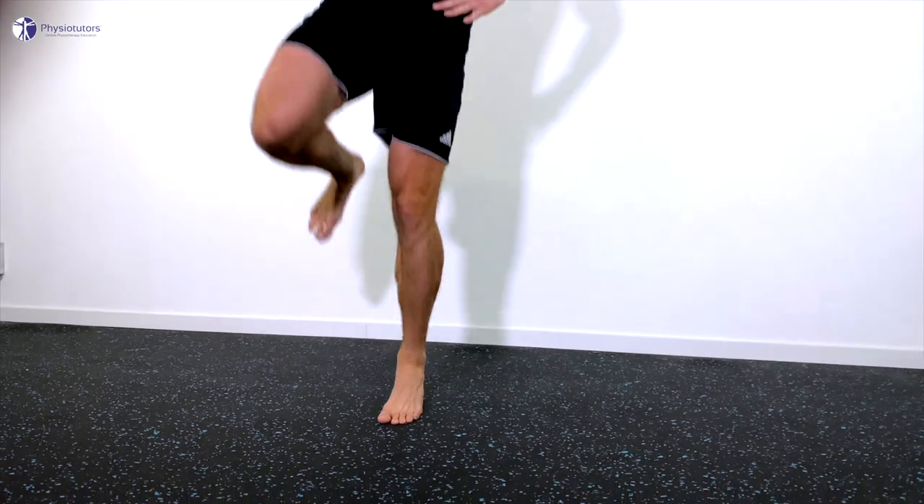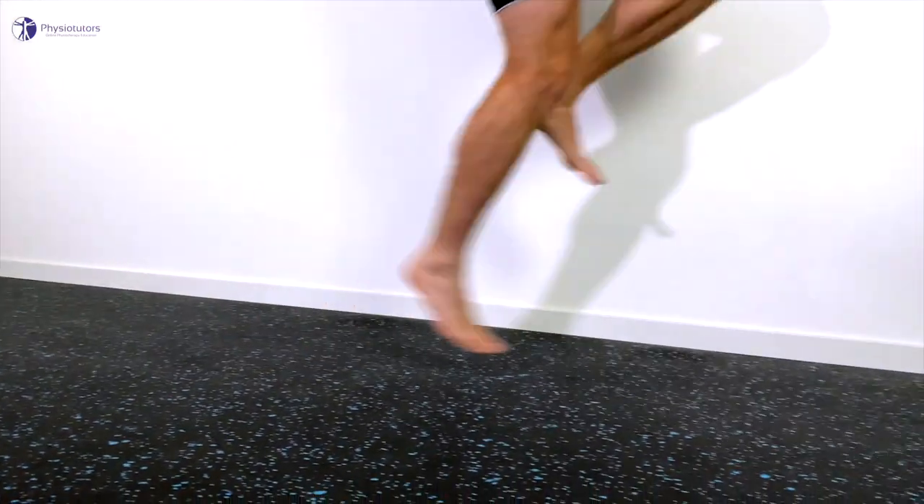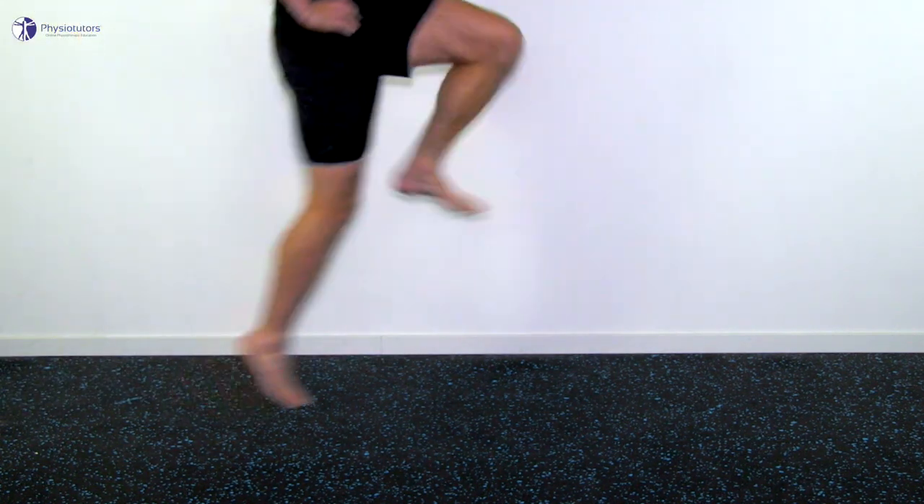The jumping can be progressed to maximal hops. Running is gradually added once patients are tolerant to their worst loading test, which is usually single leg hopping. At last, sprinting can be started with low intensity once all exercises can be tolerated. These SSC exercises should be performed once or twice per week to give the affected tendon adequate rest. It's very important to keep an eye on the patient's 24-hour pain reaction in order to avoid excessive overload.